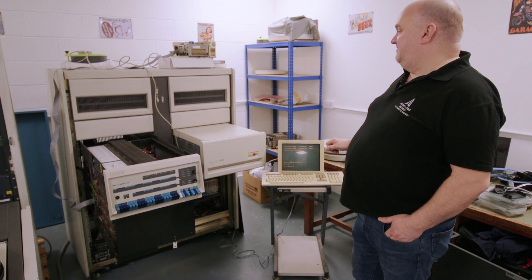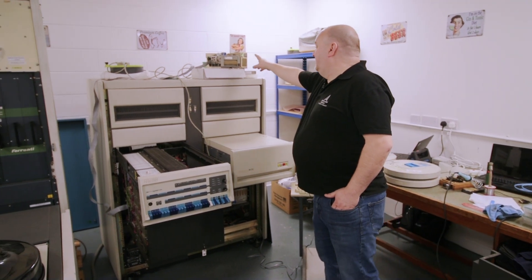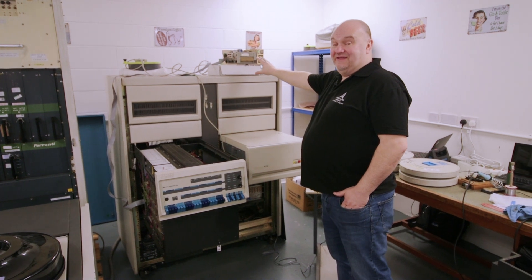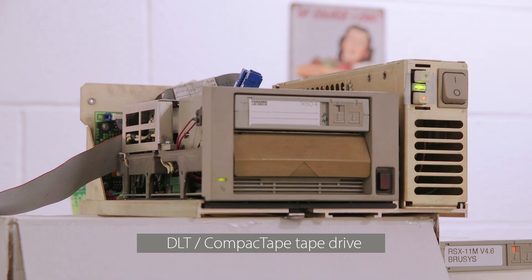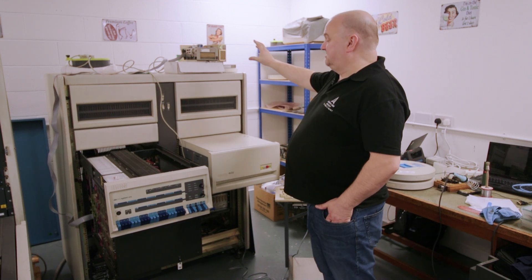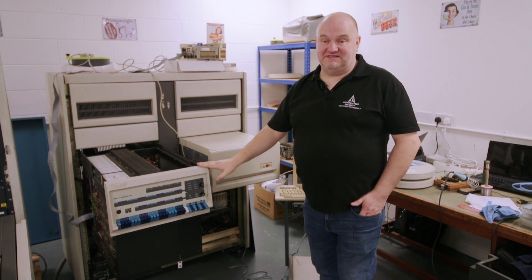On top of the computer here we have something that could be described as modern — it's not really, it's probably from about 1995 — but it shows that something at the end of the PDP-11 family evolution can still run on something that was built in 1976.